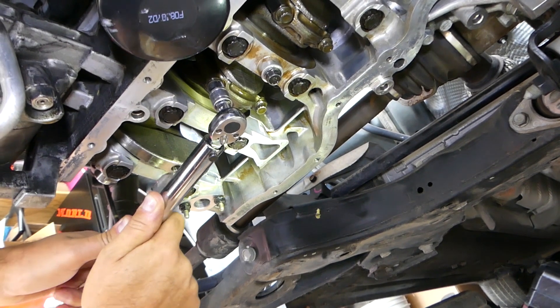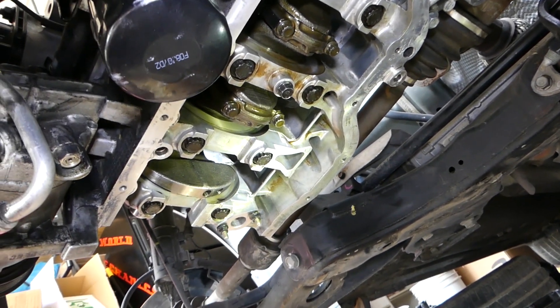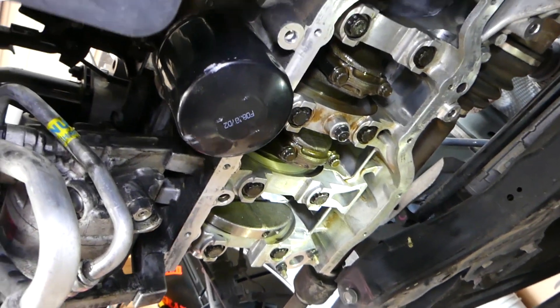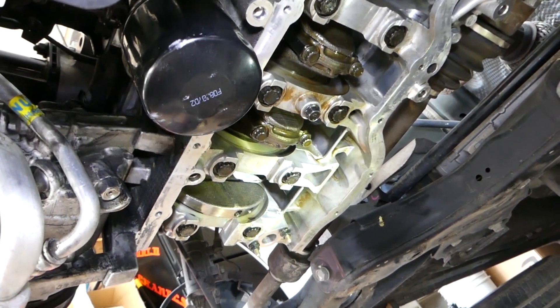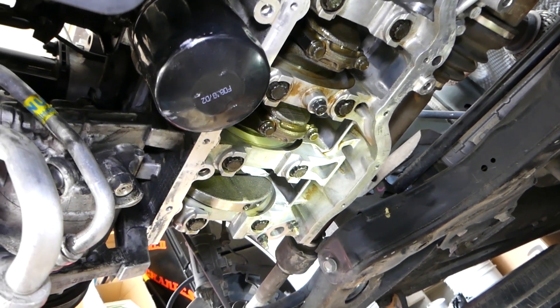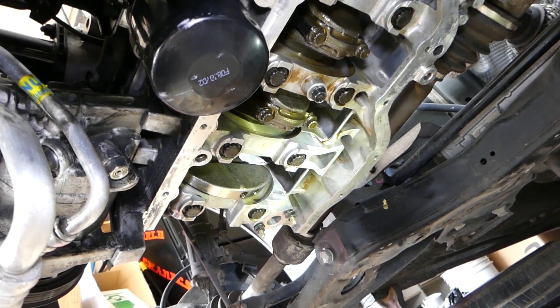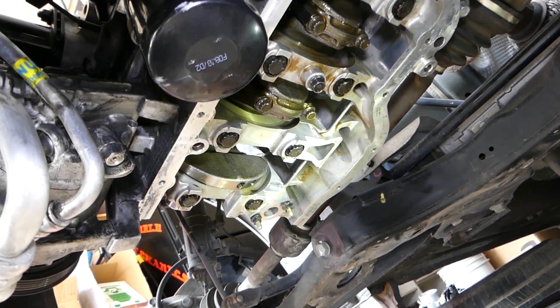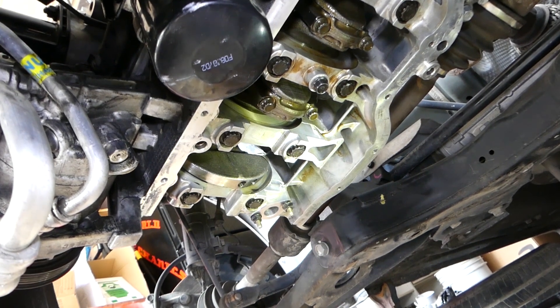That's step number one. Step number two: you need to go between 88 and 92 degrees angle on each of the bolts. We use a regular ratchet for this because the torque wrench is smaller and we don't want to break it.